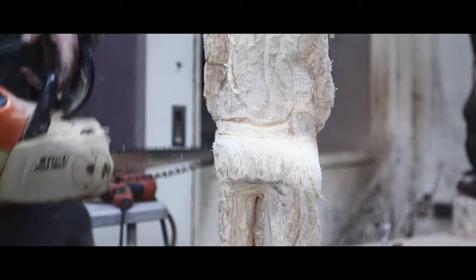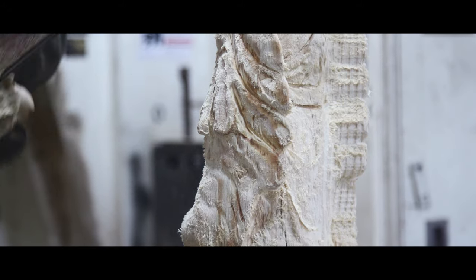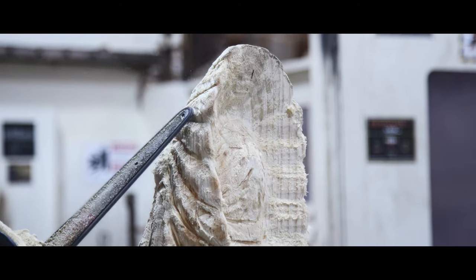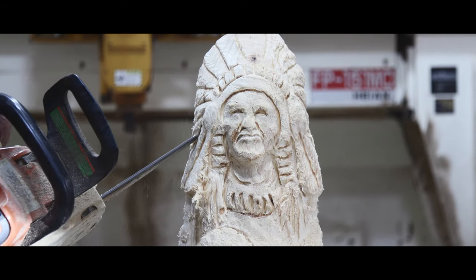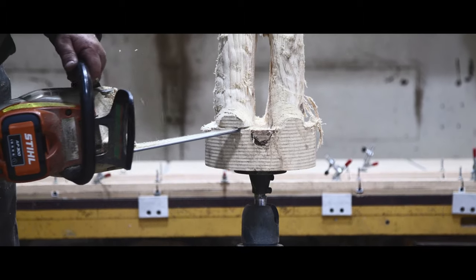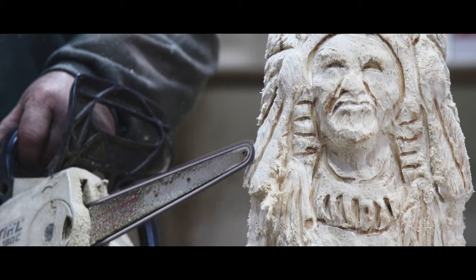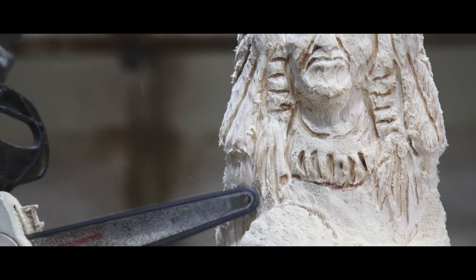We're back to the battery saw here, putting in some of the smaller details. It ain't a lot of heavy carving. I use the gas saw for cutting out between the legs and stuff — it gets a little quicker on the bigger cuts.